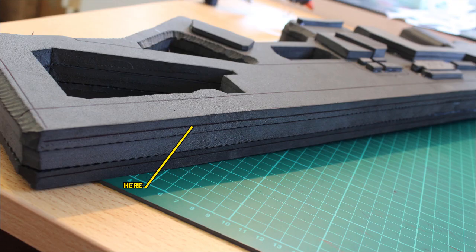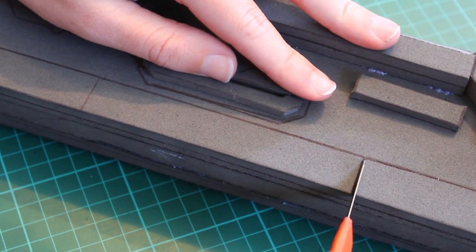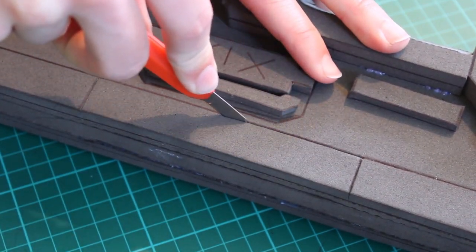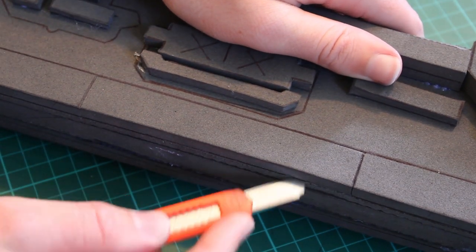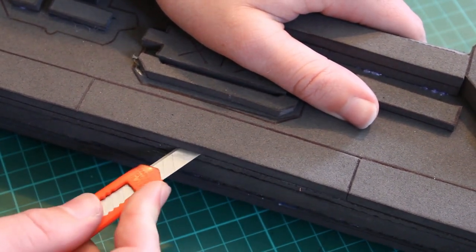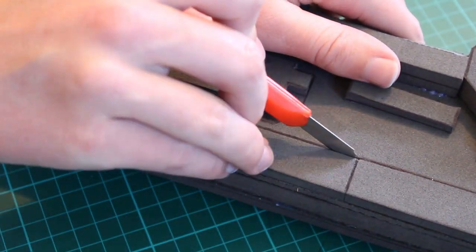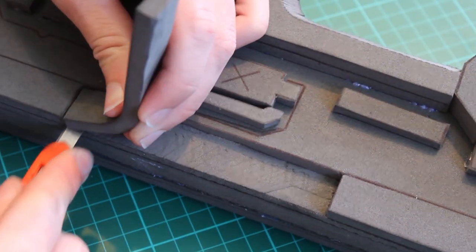Before we do that beveling, we need to cut out this internal section — this is where the charging mechanism would be. We're going to cut three quarters of the way into this section of the foam. We don't want to cut all the way through the one layer because that would leave a weird textured side. Simply cut down on a 90-degree angle and then go in horizontally to cut that section out.